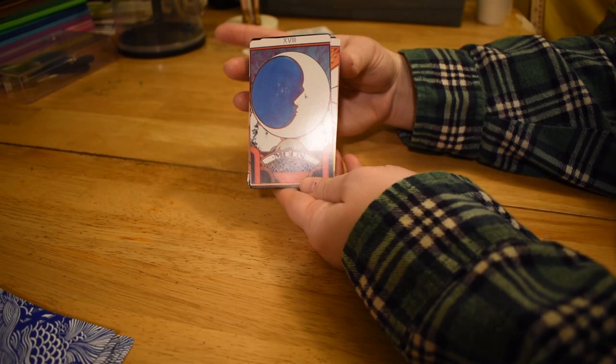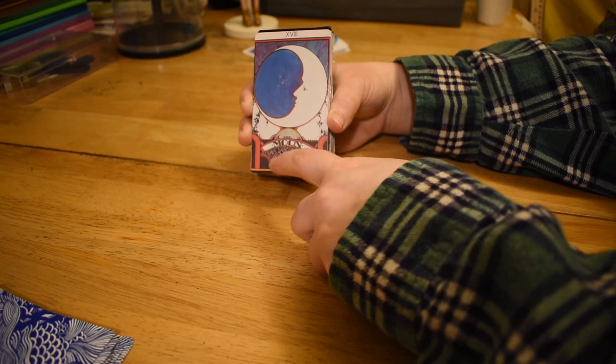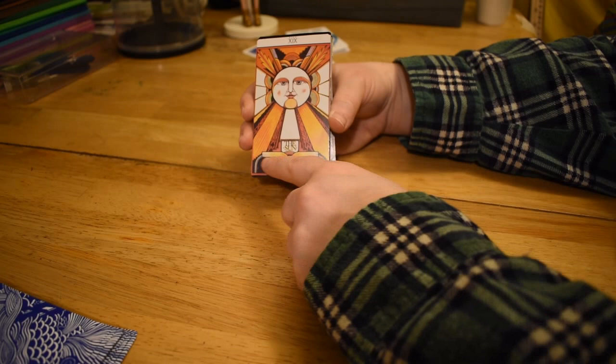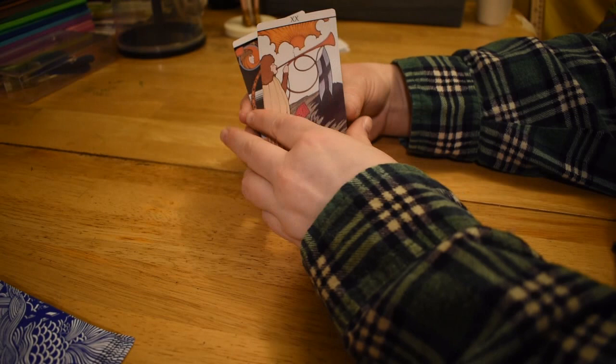So you have the Moon card — not much to say. It kind of looks like a bowling alley. And the Sun card — good day sunshine. Some of these look kind of like neon signs, a little bit. I dig it.